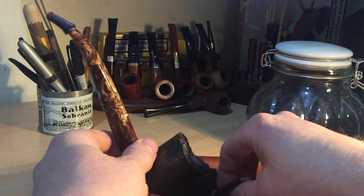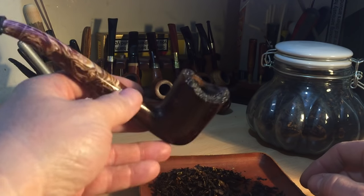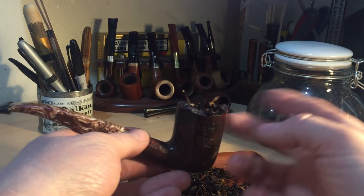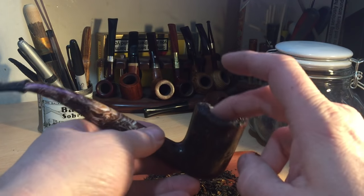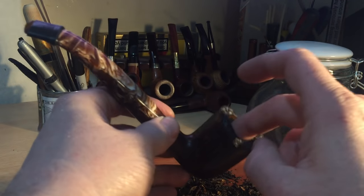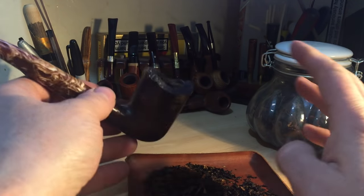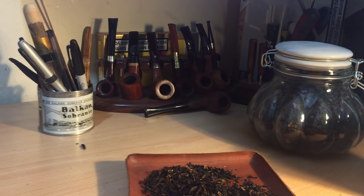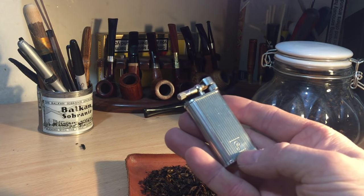So let's load some up. The way I tend to load my bowl is I'll gravity fill it initially. I'm not going to completely fill this because it's a huge bowl — so I'll gravity fill it, just give it a tap so it settles, and then I'll give it a little bit of compression just so that it holds together. And if I want to add more, I'll add a bit more, and that's it. I'm going to use my Peterson lighter.